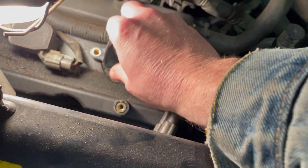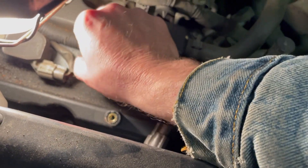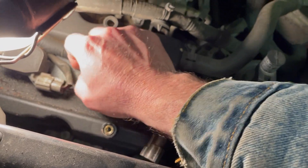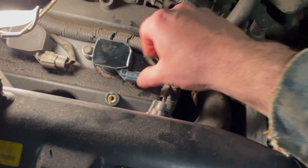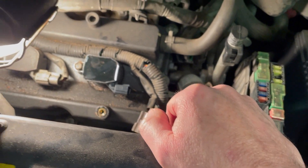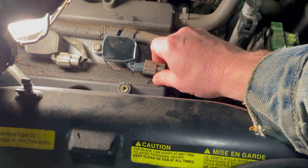Hopefully that'll get us much better performance. It's not sustainable, and it did throw the service engine soon light with a P0306 error. So I'm going to go ahead and tighten this down, plug it up, and put the battery on. We'll give it a crank and a test drive and see if that does, in fact, resolve all of our issues.